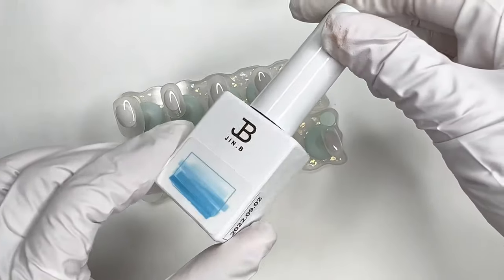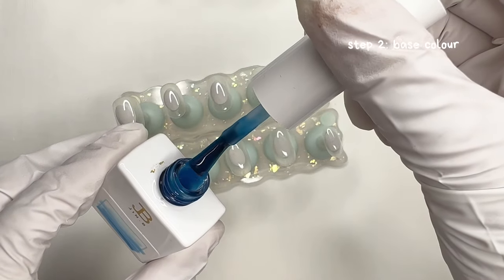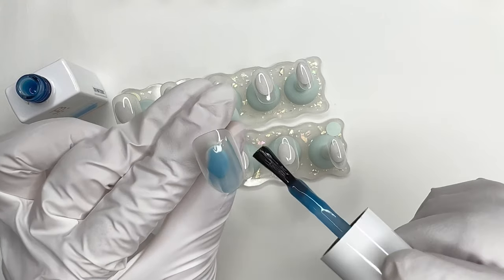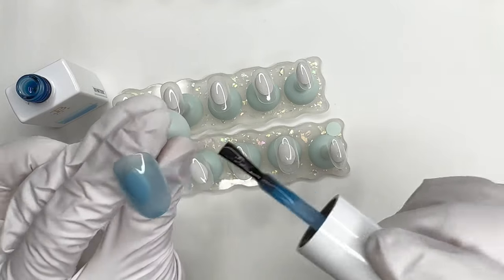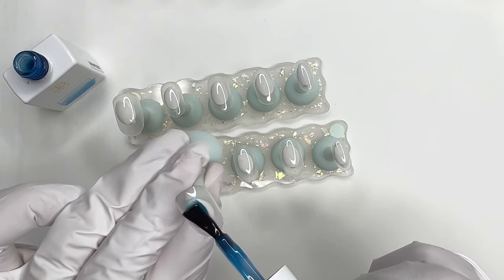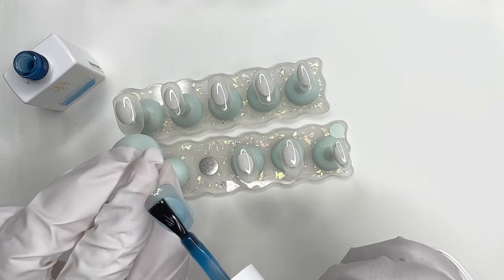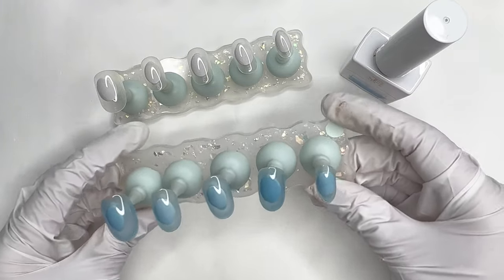We can move on to the base color, which is Jinbi Watering Collection in blue. This is a collection full of tinted jelly colors. Because they are translucent, they are perfect for water nails, pond nails, or ocean nails. I want to keep the color of the blue relatively light so I'm only going to apply one coat for all of these nails. Because I'm only doing one coat, I'm taking my time to make sure it's nice and even. The polish itself also levels out pretty nicely so you don't have to worry too much about streaks — they will kind of dissolve themselves. Now you can see all five nails have been painted with just one coat. It's nice and even and I'm going to cure this.